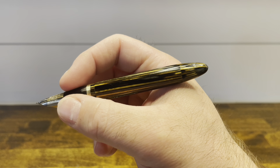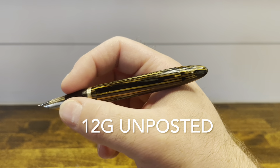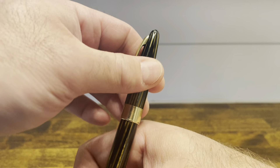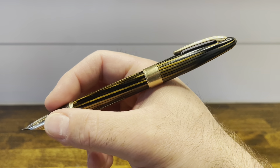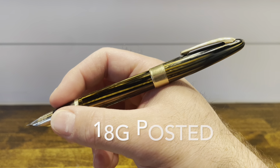In the hand, the pen is a very comfortable length and it is very well balanced. It's suitable to use for long writing sessions, and if you like posting your caps, you can — it posts securely and deeply. It makes the pen a little bit longer, but it doesn't really alter the balance.